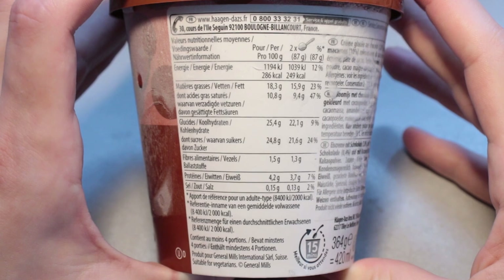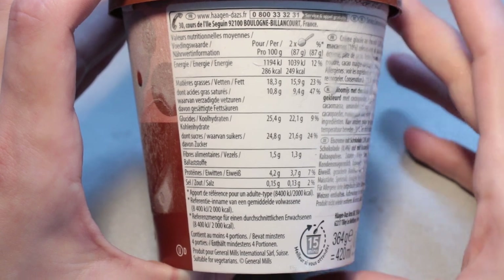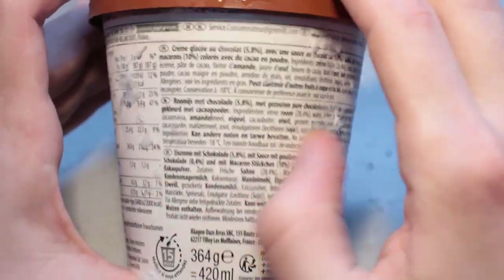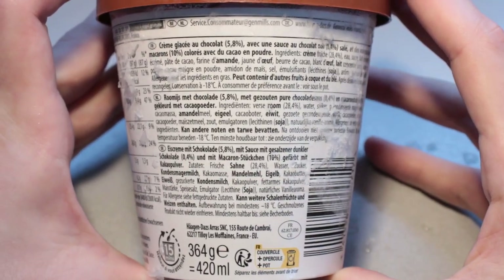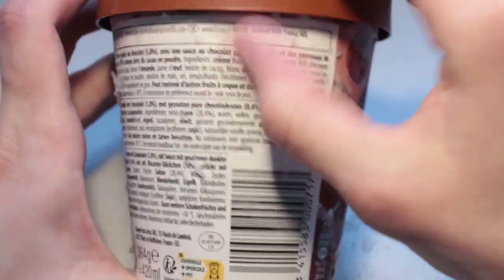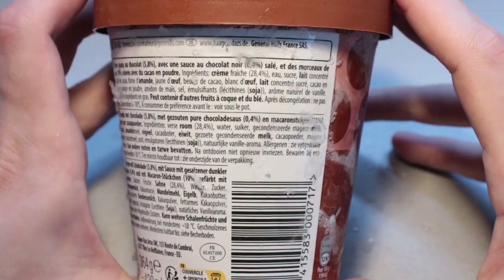Pause if you want to take a look at the nutrition table right here. Pause if you want to take a look at the ingredients list — let me scrape off some of the ice — in French, in Dutch, and in German. The other half of this ingredients list is readable here.